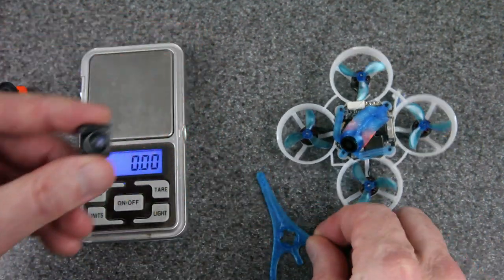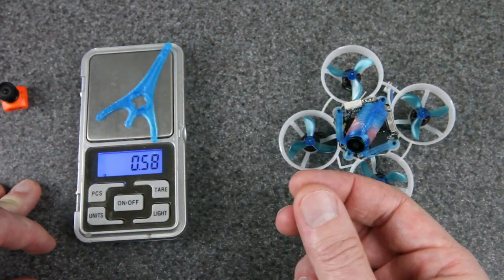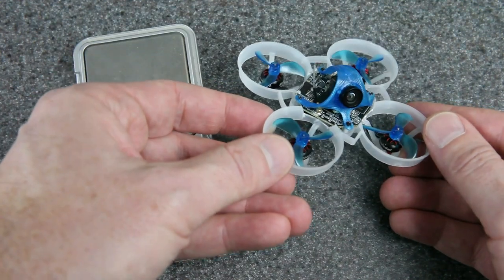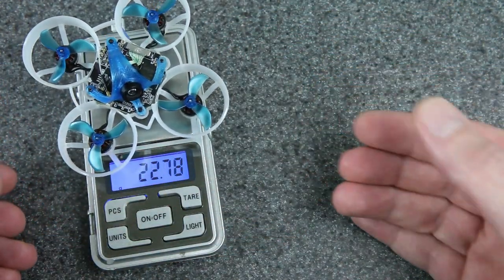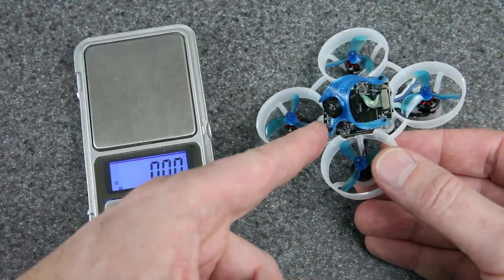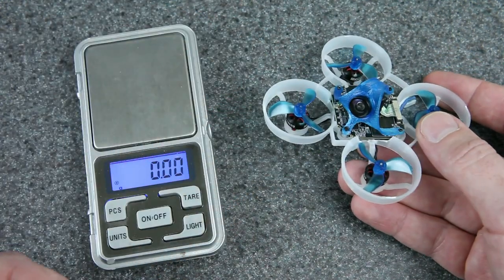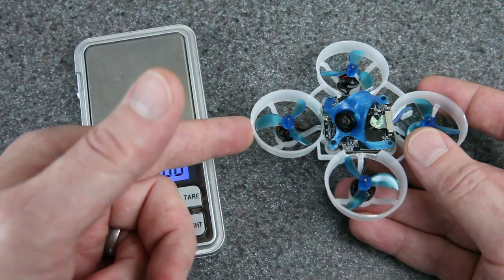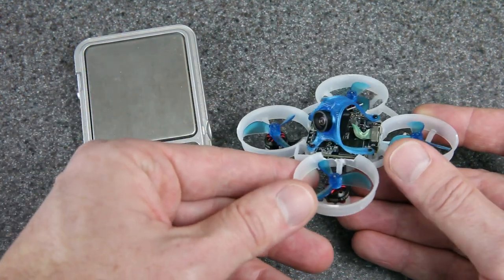This is going to be pretty sweet, and I also printed an even lighter version of this canopy, so I'll be trying that out as well. Here it is with the new camera and canopy, and now the weight is coming in at about 22.8 grams. That is awesome. This was 24.8 grams before — it was already the world's smallest and lightest drone with digital low latency FPV. Now it's fully two grams lighter, which is going to make a huge difference. Every single gram matters when you fly these things.